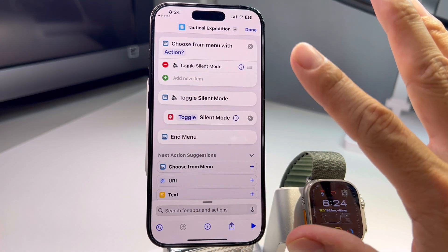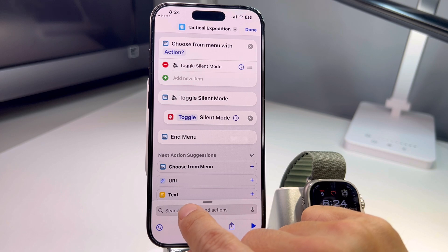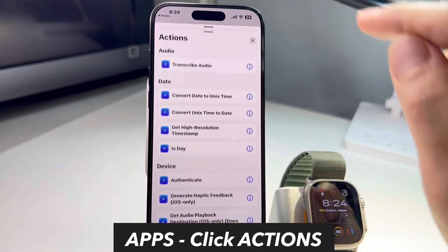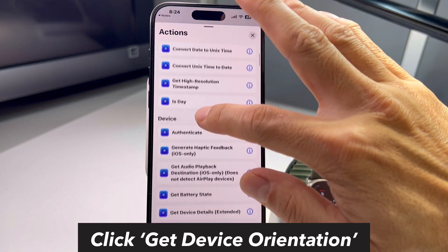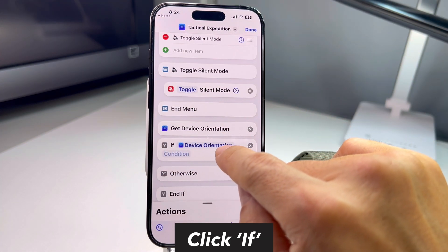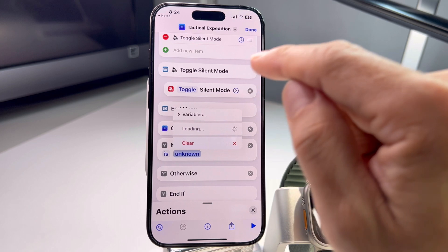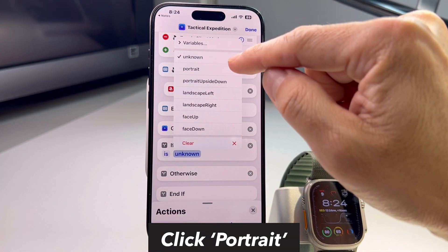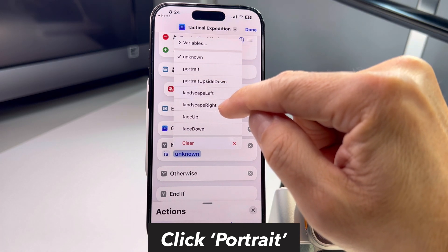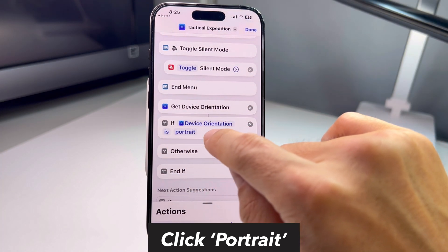I'll erase what I don't need from the template. Then go to the Actions app, scroll down to 'Get Device Orientation,' and click it. Under 'If device orientation,' click the condition — right now it shows 'unknown.' Click that and you can see all six settings: portrait, portrait upside down, landscape left, landscape right, face up, and face down. Select portrait since I want to set up the flashlight for that orientation.